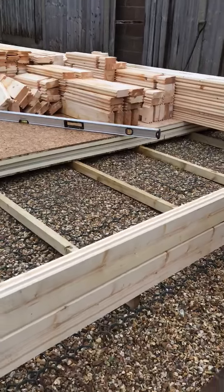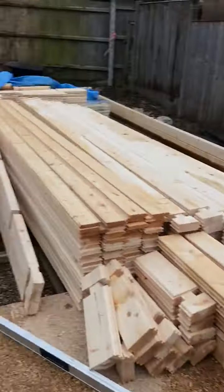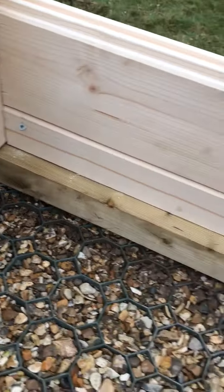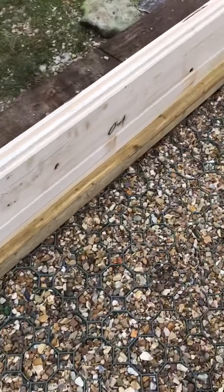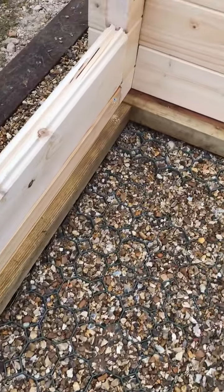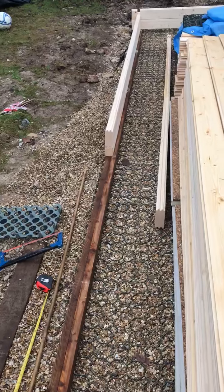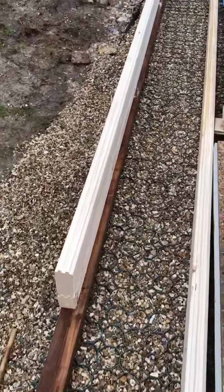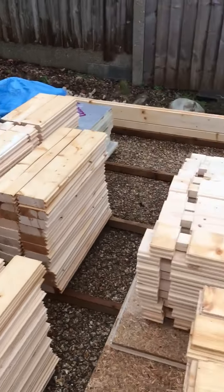The last thing I did before making this video was the most horrible job, which is weird really — putting in these screws. They have to go in at an angle, they're 70 millimeters long, and they go down onto the bearers. I don't really know what purpose they serve, but I've done what they've asked.